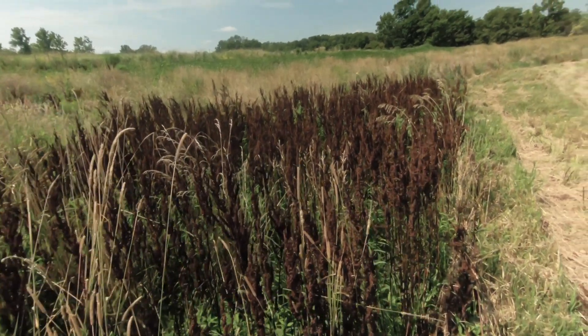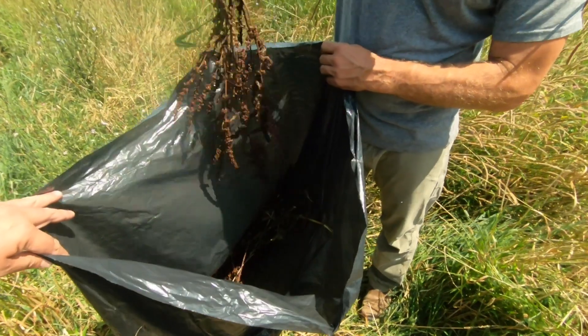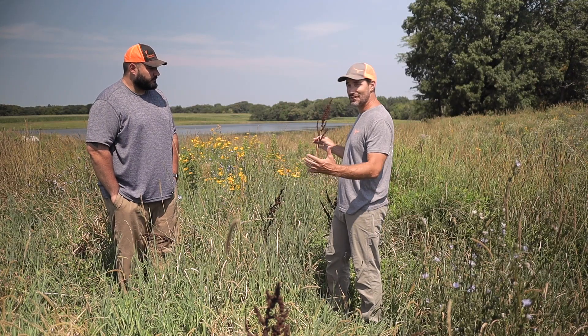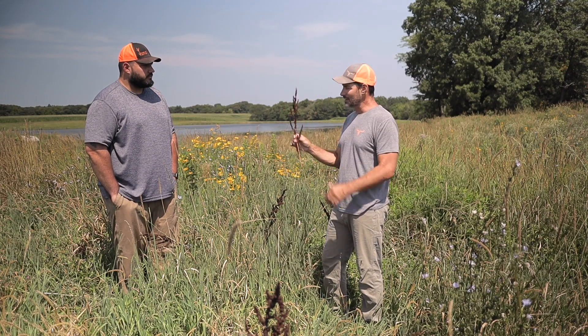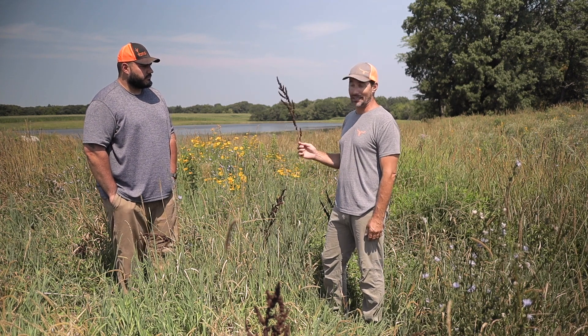And now I've got to take the time and go back in and handpick this stuff, put the seed heads in a trash bag and haul it off. There's a lot of it in here on each plant, and we didn't mow this because there's more of this in here than we'd like to see. So we're going to go in and take the time to manually pick it.